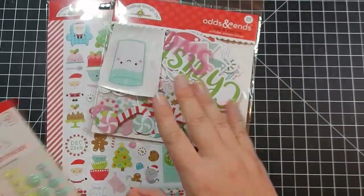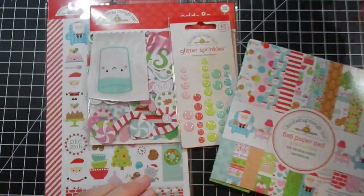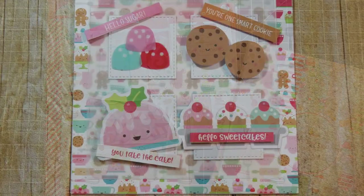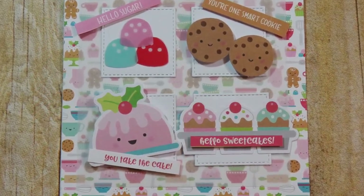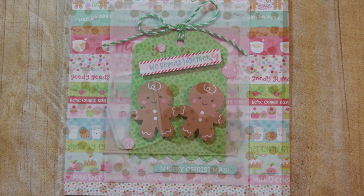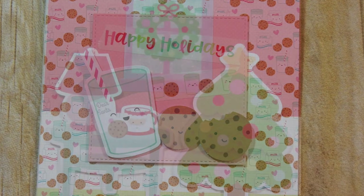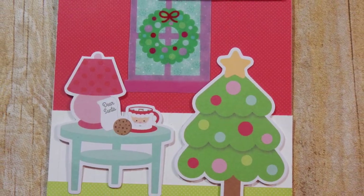Hope you guys enjoy this. Here are some of the things I have left over — those little stickers were very small, I ended up not using them, they're just too tiny, but I'll definitely keep them in my stash. They're adorable. Here are some still shots of each of the cards — let me know what you liked, and I will catch you guys next time. Bye!